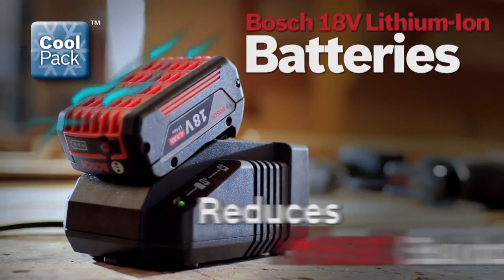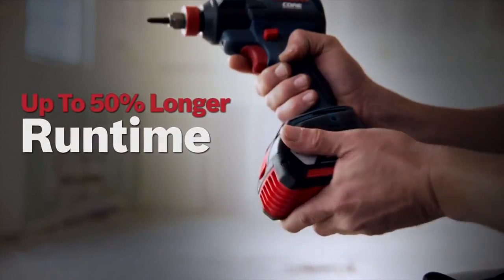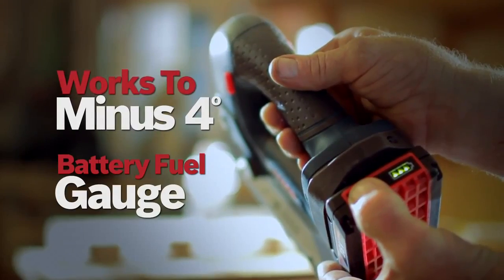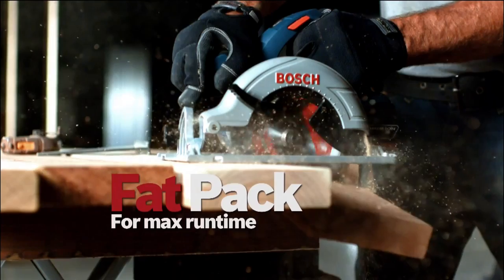New Bosch CoolPak batteries are designed to reduce heat build-up. These high-efficient battery packs stay cooler and live longer, featuring an integrated fuel gauge and superior cold-weather performance. SlimPak for lightweight, or FatPak for maximum runtime.